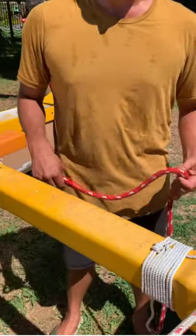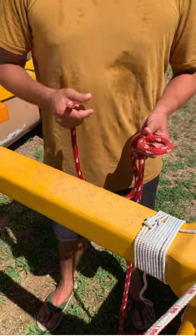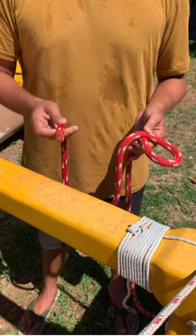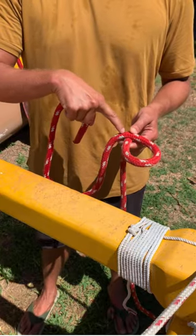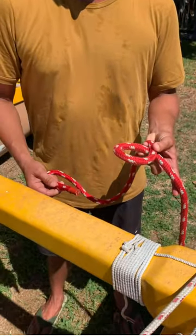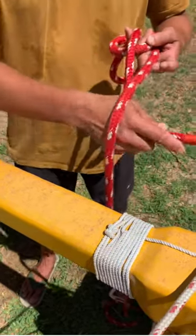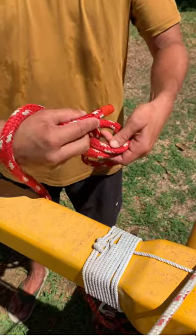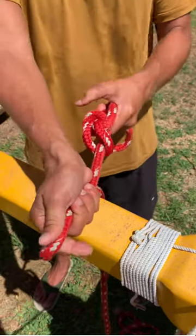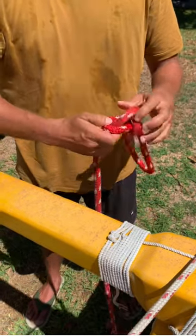The next knot we're going to learn today is our bowline. We use this knot a lot because no matter how much tension you put into it, you're able to quickly turn it over and release it. The first step is to make a loop. When making this loop, make sure that the side closest to your bitter end is on top. Once you have that loop, take your bitter end, go underneath from the bottom of your loop, go around the non-bitter end side, and back into the loop. You can tell it's a bowline because no matter how hard you pull, all you have to do is turn it over and break the knot to take it out.